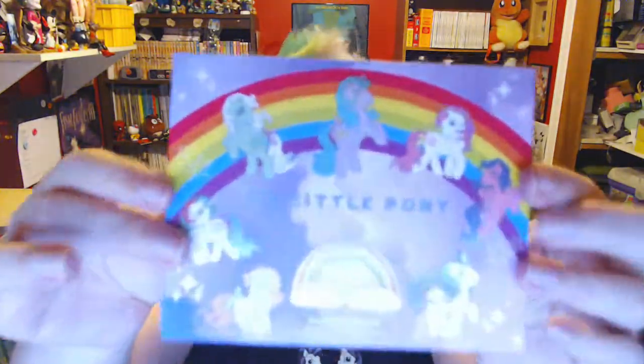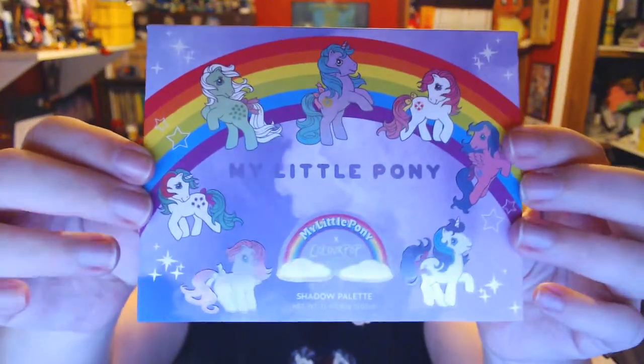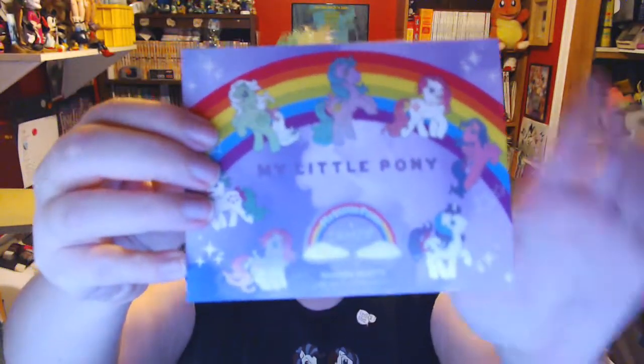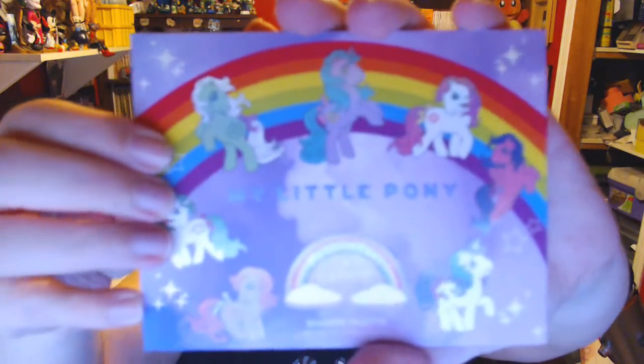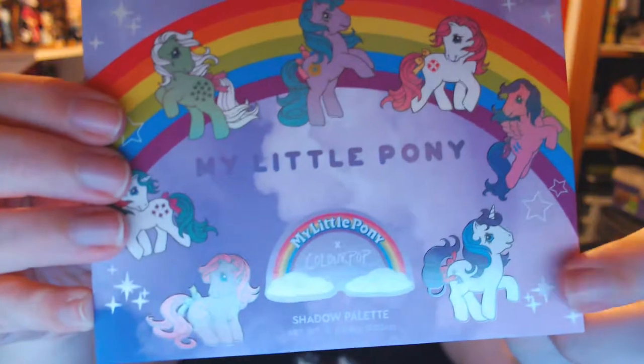Let's open it up so you guys can see. It has the name of the eyeshadows on the back, so I'm going to keep this handy. This is what the compact looks like — My Little Pony Colourpop. I actually own this one. This is Glory. I actually have a Mother-Daughter set of Glory, which is one of the stars of my collection.